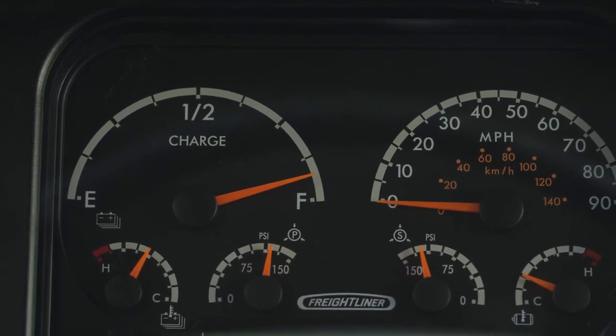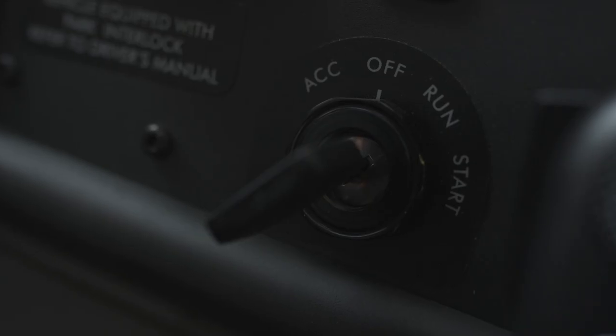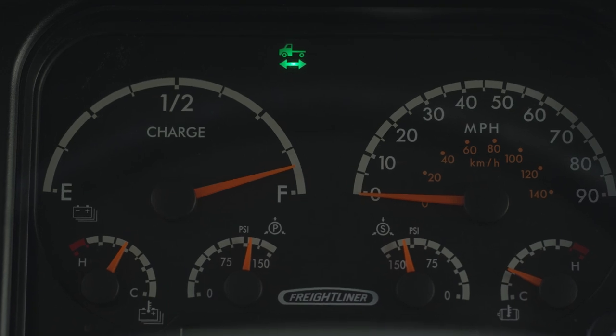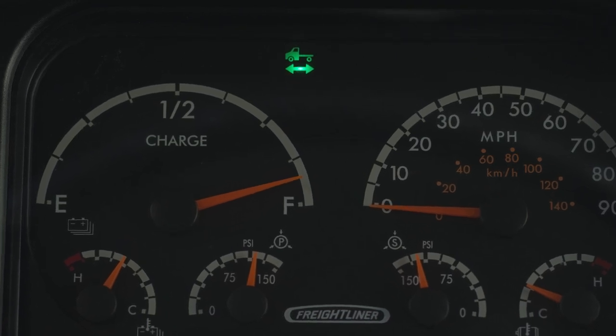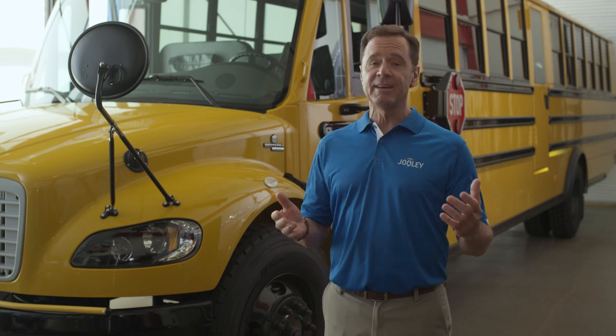If you're charging with the key set to off, nothing else will be illuminated on the dashboard. If you're charging with the key set to run, you will still see the green high-voltage indicator light even when charging stops. Check the operating manual of your charger before charging. You should be familiar with your charger features and have completed your charger training course. As a reminder, while you are charging, you cannot put the bus in gear and you cannot disable the parking brake.